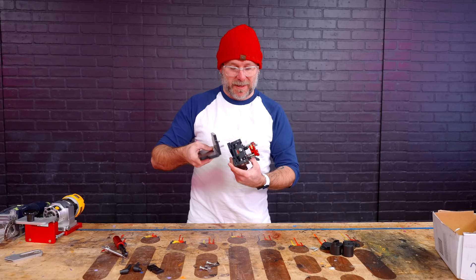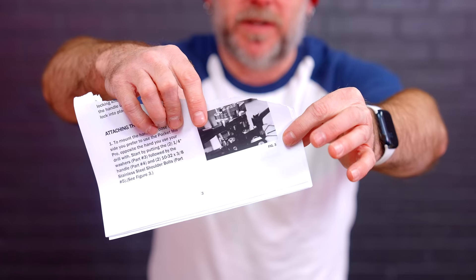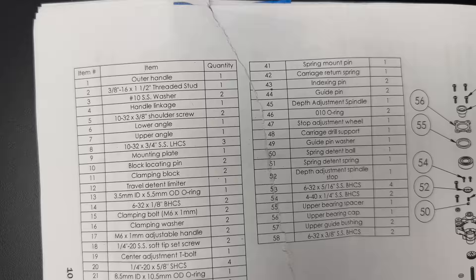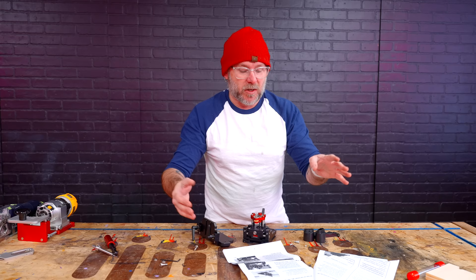It does come with instructions. We don't need no instructions — I actually have no idea how this goes together. Can you hand me the instructions, Daniel? I'm going to say the instructions suck. It looks like they're just printed off on a copier, so the images are really dark. I can't even tell what's going on. It's saying take part number 11 and then use part number 16, so you've got to flip to the other page to see what part number 11 is and back and forth. I'm going to already say these instructions suck. Plus mine's ripped.